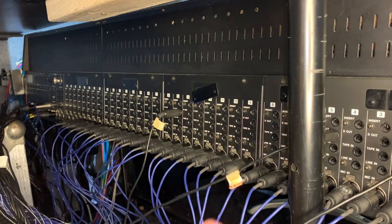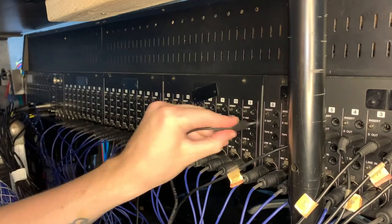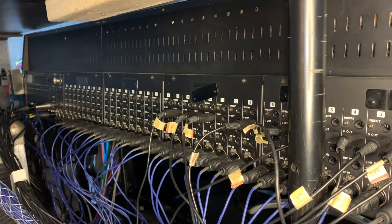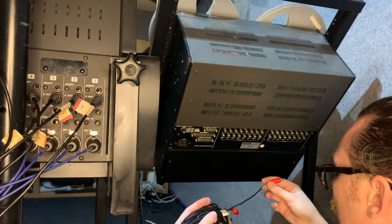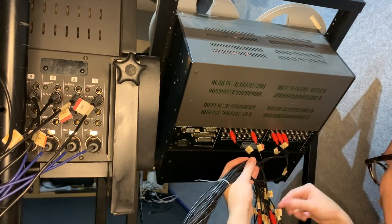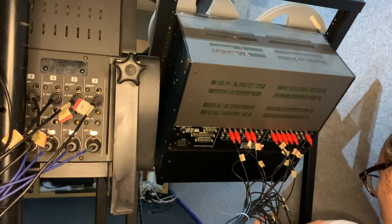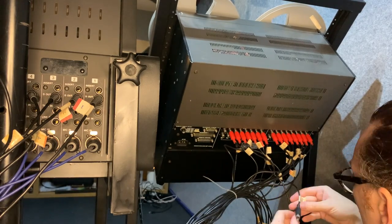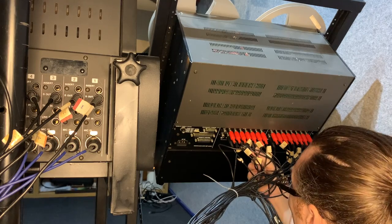It goes to a phono connector on the other end of the cable. So the signal is now coming out through these cables and going to the phono connections on the back of the tape machine — that's the output from the console going to the tape machine. Thankfully there are only 15 of these to plug in. Even though it's a 16-channel tape machine, we only use 15 channels because we use channel 16 for timecode. Obviously it's up to each individual whether they want to use that or not — there are different ways of handling timecode on your devices, but we just like to use a dedicated channel on the tape.